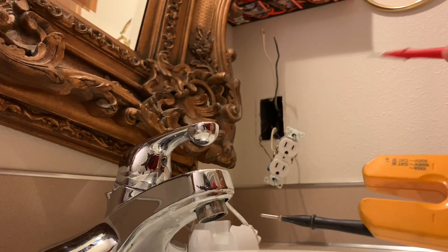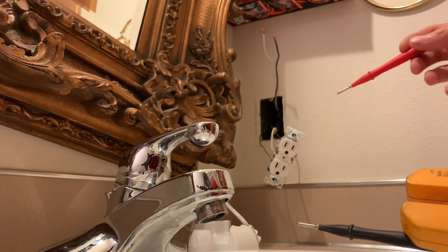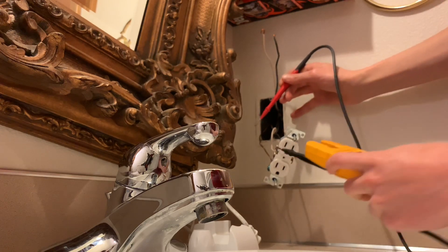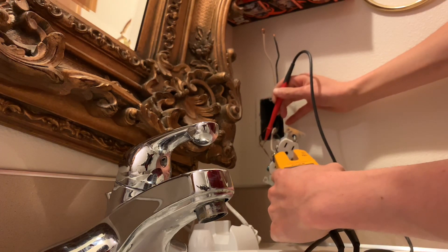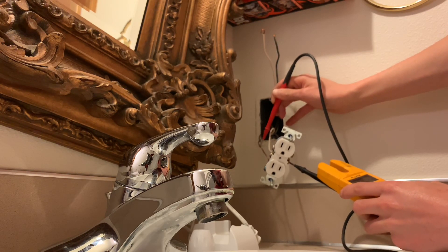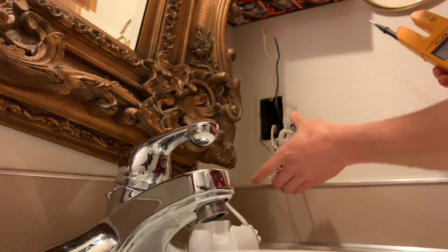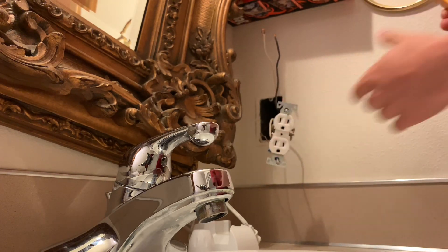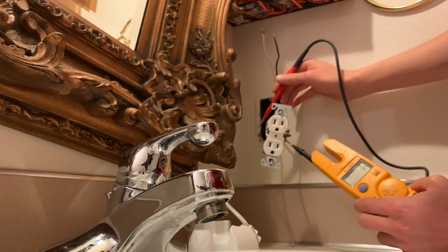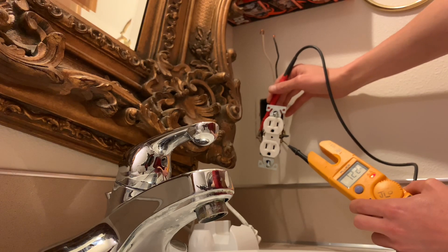To test the voltage, I'll put the black probe on one side and the red one on another point. I'm going to touch this one to the ground and this one to the neutral — and it should say zero. Hopefully you can see this, but it says zero. Then I go over to the hot side and it says 122 volts. I'll try to move this without hurting myself — put this on the hot screw, and that reads 122.